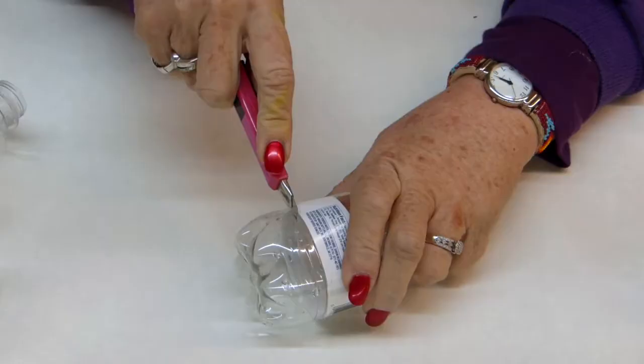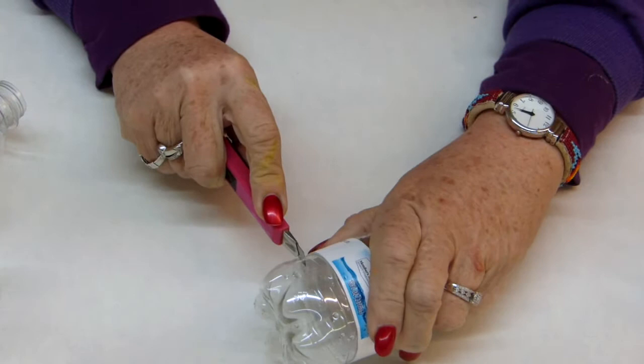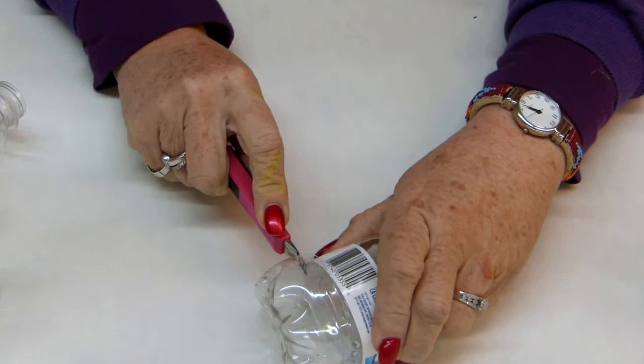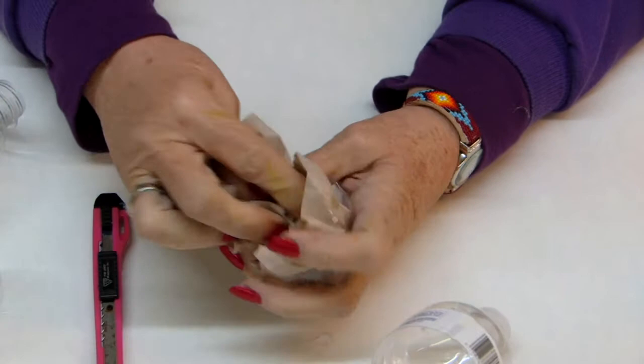Here we go. I'm going to cut into that and use that little line on the bottle as a guideline to cut all the way around this. Now, dab all the water out of it — there are a few little droplets in there.